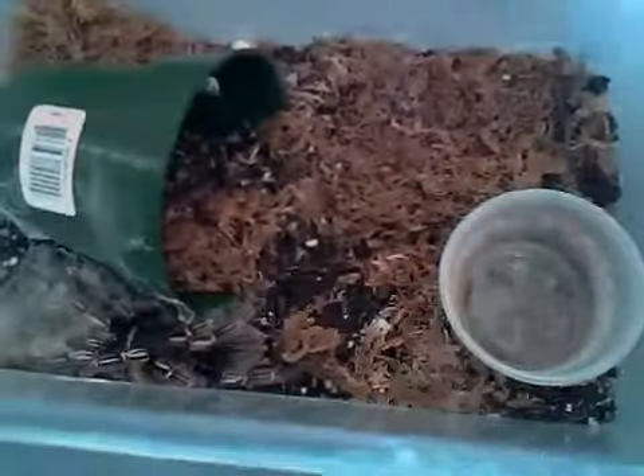Okay, so she tried to run away from the paintbrush. She's an overall nice tarantula. I don't handle mine because I've seen her a couple of times go into a threat posture and kick hairs at me, so not the prettiest behavior.